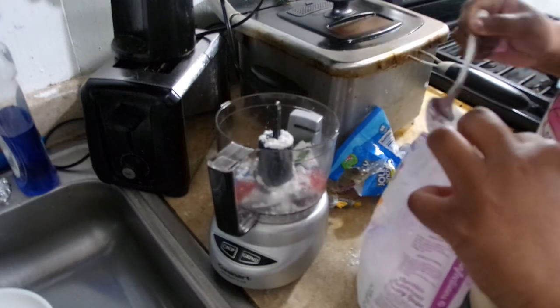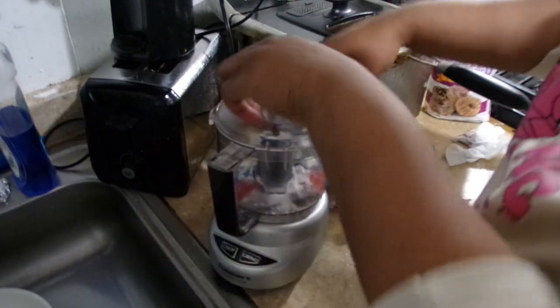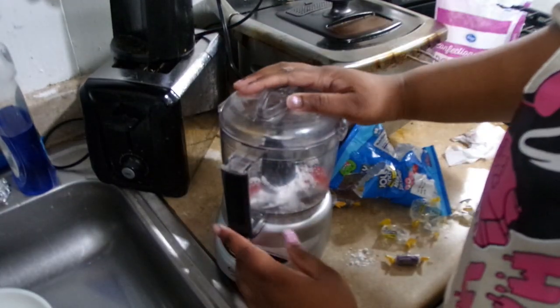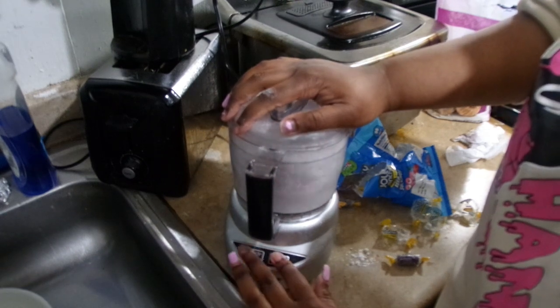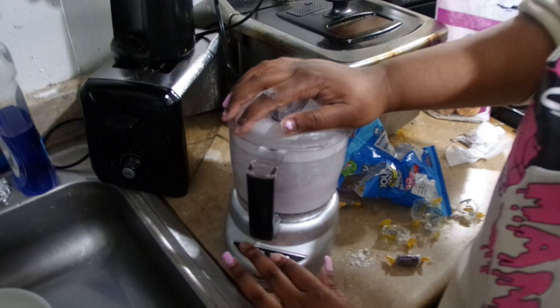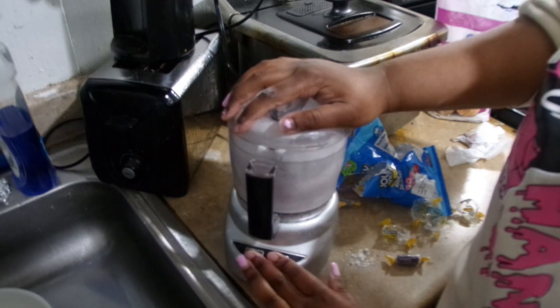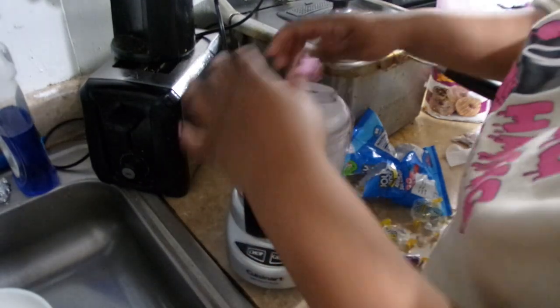After putting the powdered sugar in, I start crushing - I use a crusher and just do that for about two, three, four, five, six, ten seconds, however you want to do it. You can do all small pieces or you can do a mix of big and small pieces, just depending on what you want.